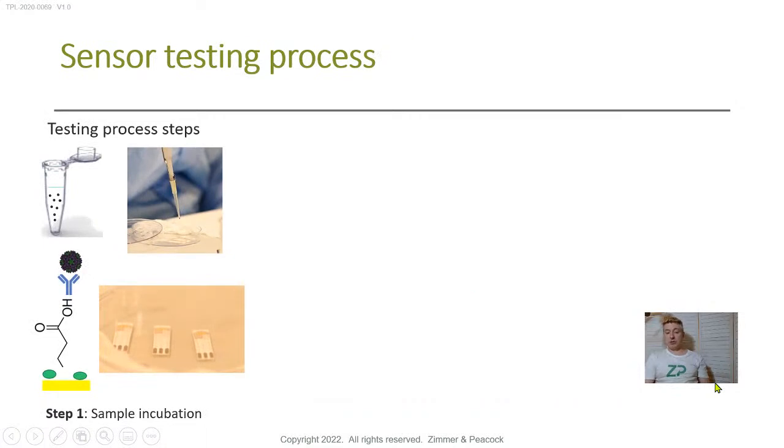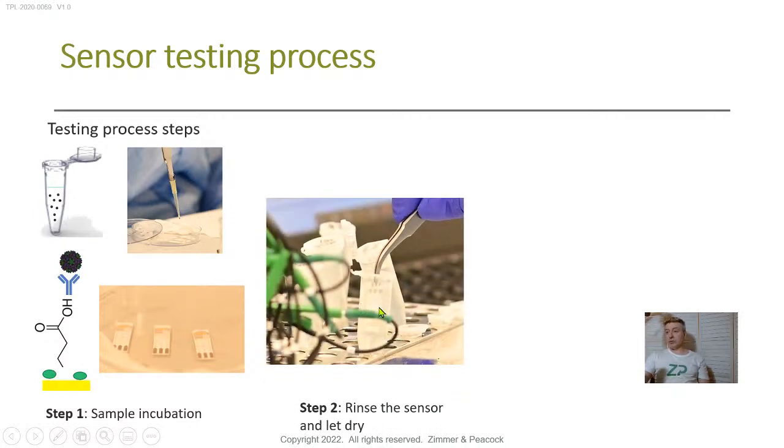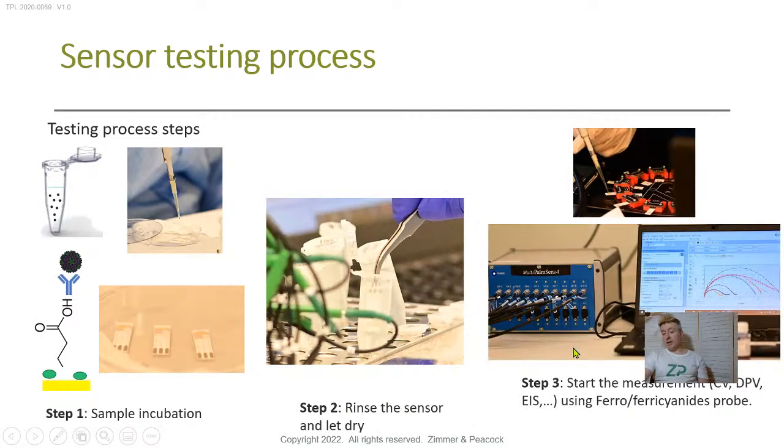The sensor testing process is that we take that antibody-activated biosensor and incubate it with the protein. Good morning to Nidia as well. We incubate the biosensor with the antigen, virus, or bacteria to get specific binding. The next thing we do is rinse it — we want to rinse away any nonspecific binding. Good morning to Bart too. We do rinse away the nonspecific binding material and then we test it.